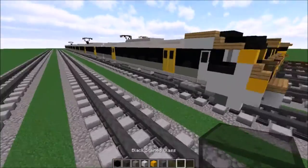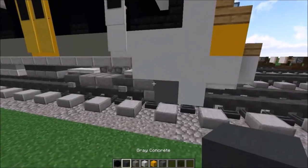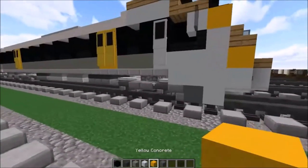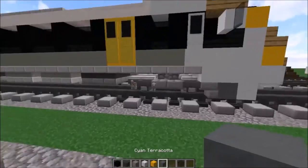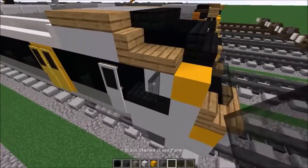So the first thing you want to do is get your blocks. You need black concrete, grey concrete, light grey concrete, white concrete, yellow concrete, cyan concrete, black stained glass, and black plain glass as well.